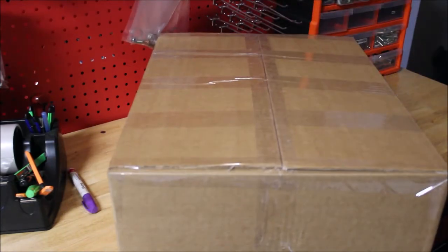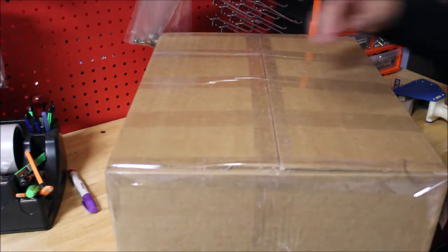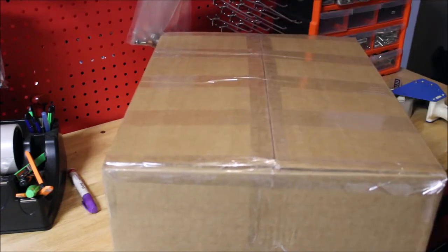Tape the crap out of it. These diffs are irreplaceable, so you do not want this to be damaged.